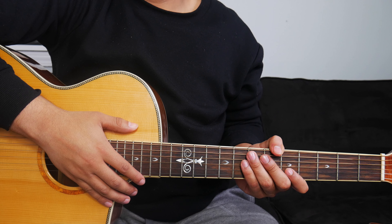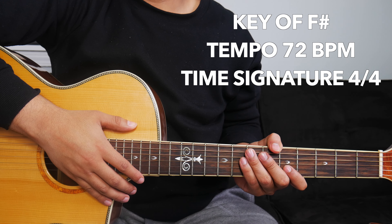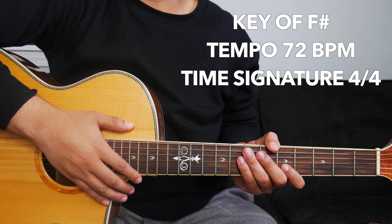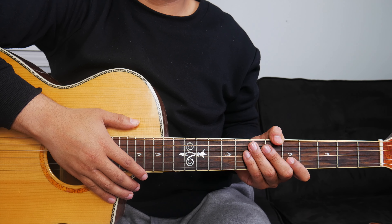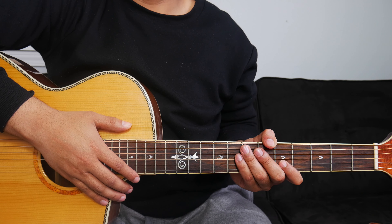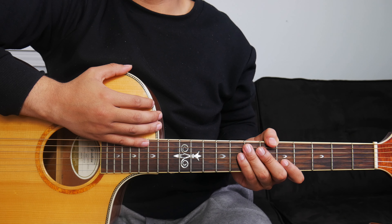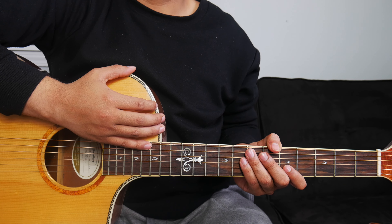So 'In Jesus Name' by Katy Nicole is originally in the key of G flat or F sharp. The tempo is 72 beats per minute and the time signature is 4/4. And like I mentioned before, we will be using a capo for this lesson. But before I show you where to put the capo and what chords to play, I want to show you the strumming pattern first. The strumming pattern we'll use will remain consistent throughout the whole song and with each section of the song.